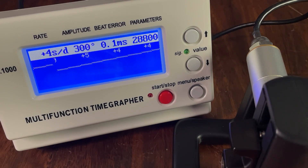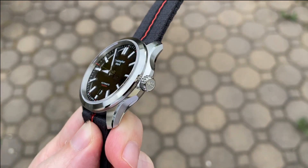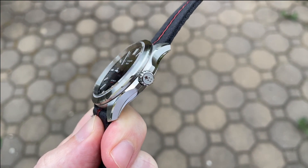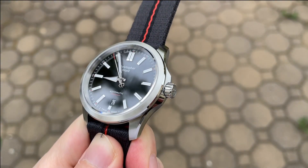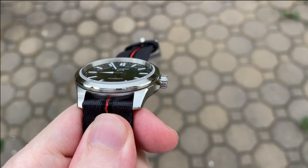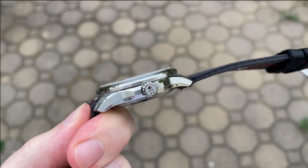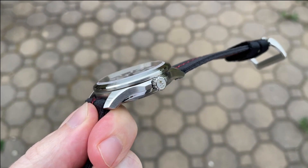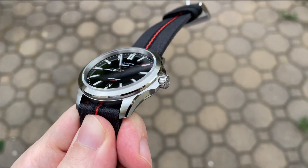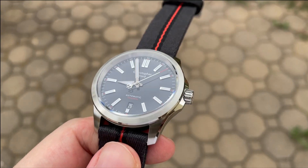The 6 millimeter screw-down crown is really well finished. It's signed with the Christopher Ward double flag, raised in high polish against a blasted background, and the knurling is very large and easy to grip. The tops of each knurl are brought back to high polish — it's really beautiful in person. The crown also uses a clutch system, so when you're re-threading the crown it disengages the winding mechanism, making it extremely easy to re-thread.